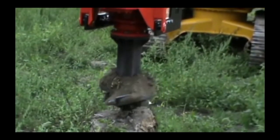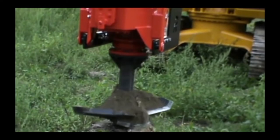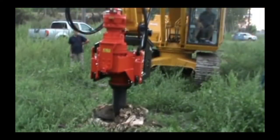Groundwork supplies a range of stump drills used for removing unwanted tree stumps with speed and ease. The stump drills come in various models and can be attached to your excavator, skid steer or tractor.